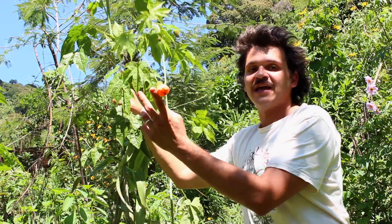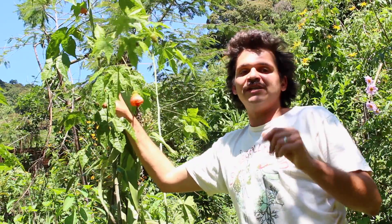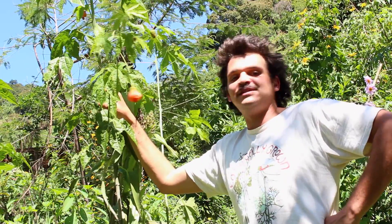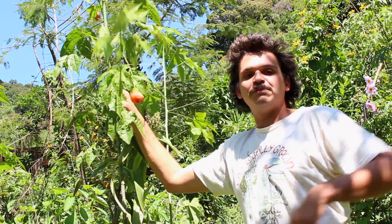Upon closer inspection, we see that the flower doesn't actually have any viable seed inside. If there is any seed, you really can't find it easily. That's a sign that seed is not the best or preferred method of propagation for this plant.